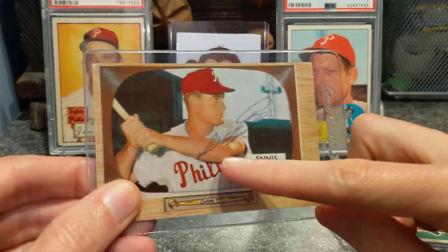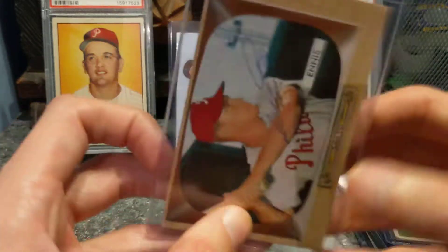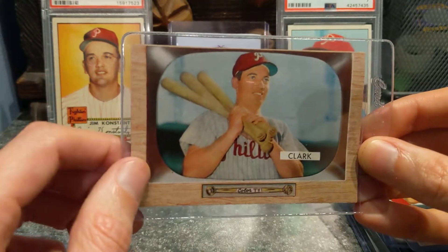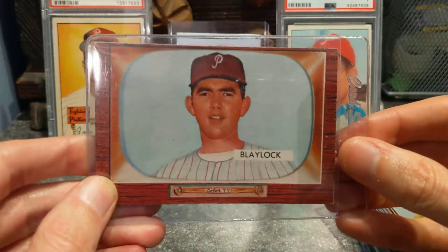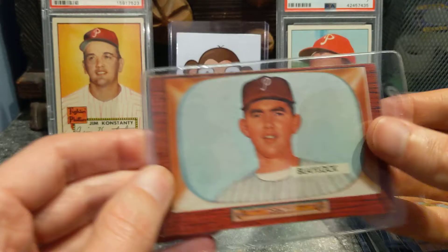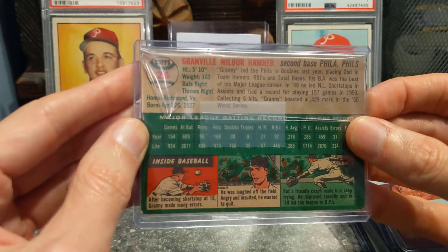A 1955 autograph Del Ennis. Del Ennis is a local guy, he's from Philly, so I'm a big fan of him. My dad's a huge fan of his. We got Mel Clark — I bought this simply because his last name's Clark, so is mine, and he's holding three bats in his photo, that's pretty cool. I like this set where they're in the color TV. 1955 Bowman Marv Blaylock — I think this might be his rookie. Yeah, his last year was in the minors with the Syracuse Chiefs, so this is a rookie card, pretty cool. And then my oldest Phillies card is a 1954 Granny Hamner. Pretty good shape, color's really good, so that's nice.